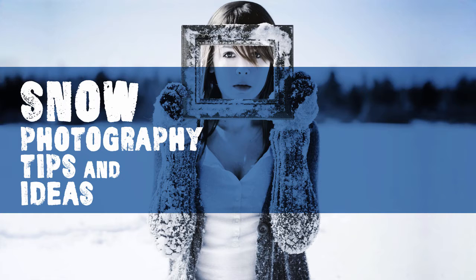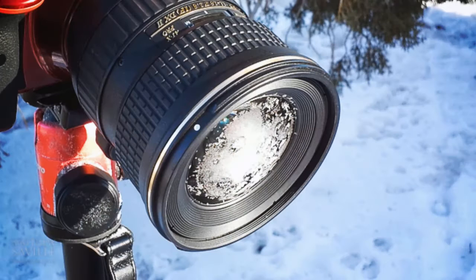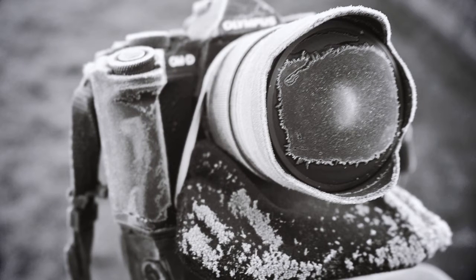The first thing that will happen when you step outside will be fog on your lens. To overcome this, simply wait a couple of minutes and let the optics adjust to the temperature. Be patient and do not try to wipe it off.